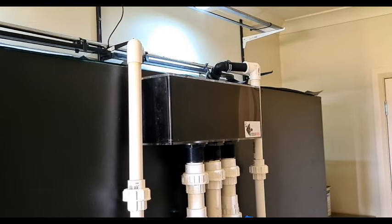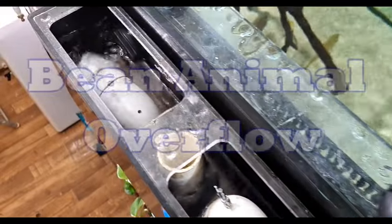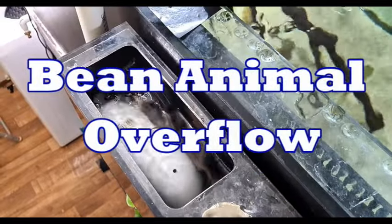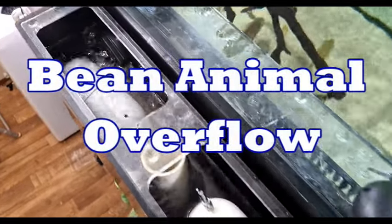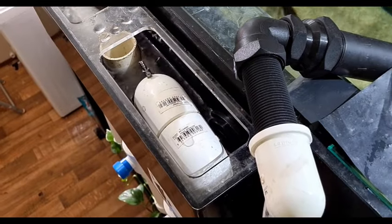Now let's talk about what happens inside the box. As I said, it's a Bean Animal system, which consists of a full siphon, a secondary drain which is normally a Durso type drain, and an emergency in case it all goes wrong.